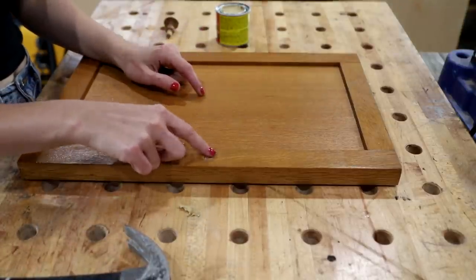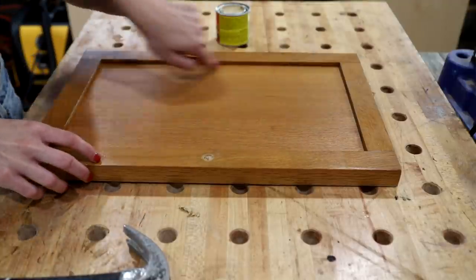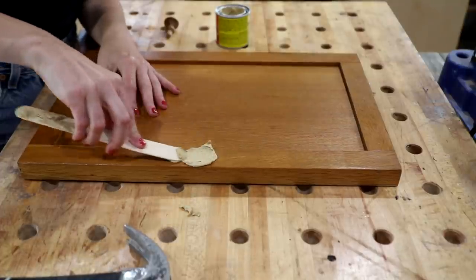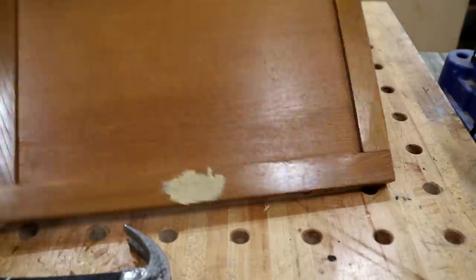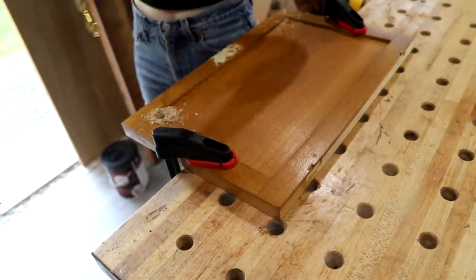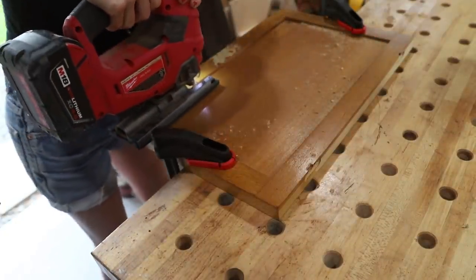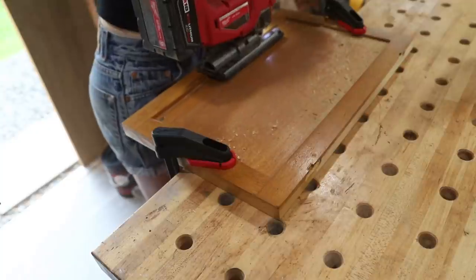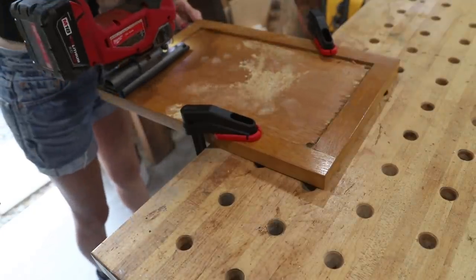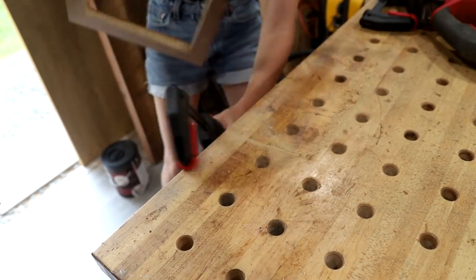I'm gonna put some wood putty in here and then move on to the next step on this door, which is cutting out this panel. The next part will be unsurprising for those of you that know me — I'm very much into this cozy industrial vibe, and when I first saw these cabinets I really wanted to replace the center inserts with some metal meshing, and that is exactly what I did. I used my jigsaw to cut out the center panels, and then used a router with a flush trim bit to make sure the cuts were beautiful.